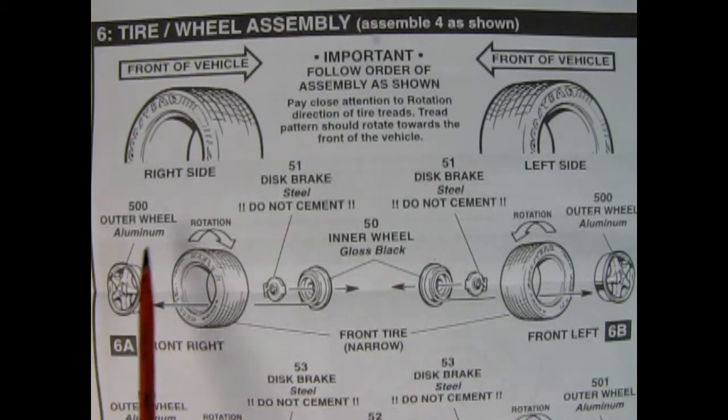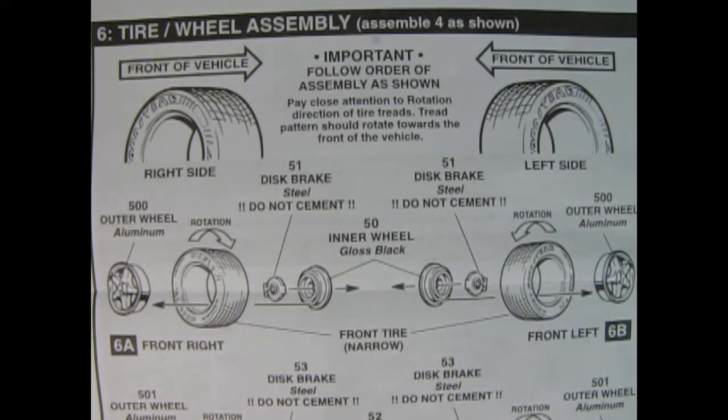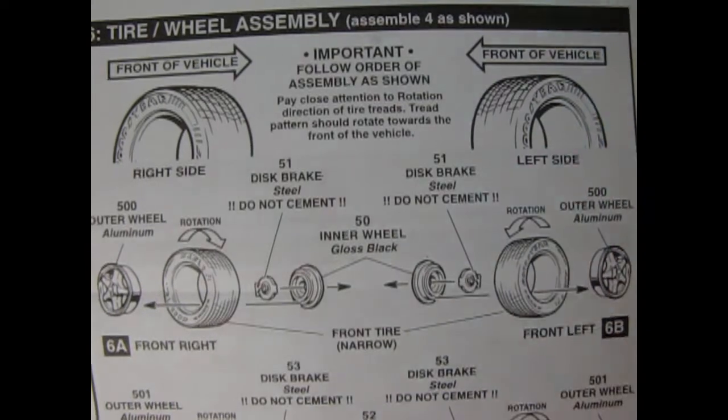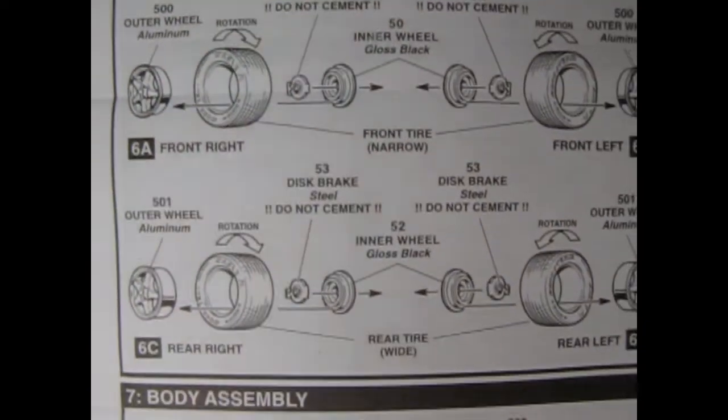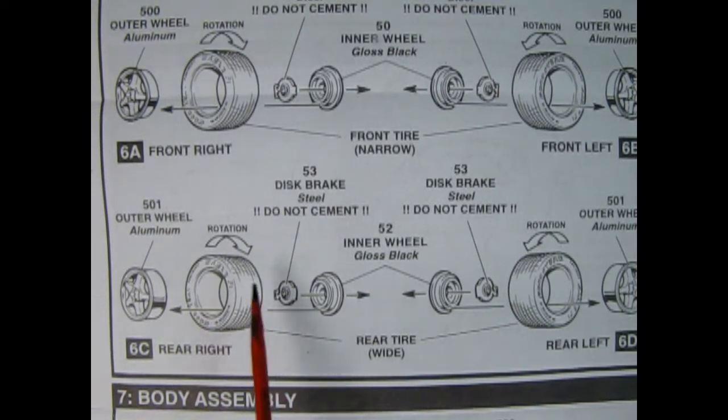You've got your outer wheel, your tire — remember that rotation direction — and then a disc brake which also acts as a wheel retainer clip that goes into the inner wheel. The spokes are open so you'll be able to see those. The rear wheels go together the same way. I'm not too sure if the rear wheels are wider, so we'll have to take a look at those when we look at the plastic parts.